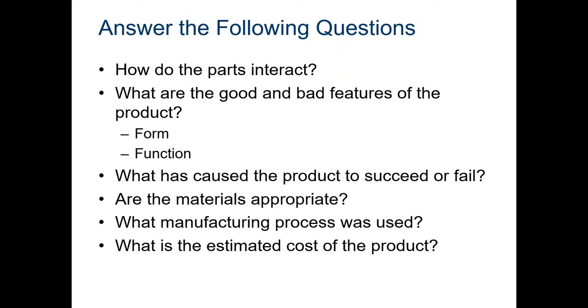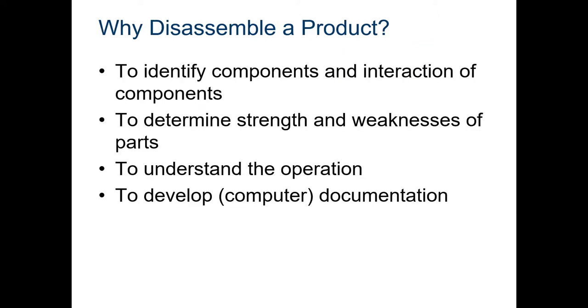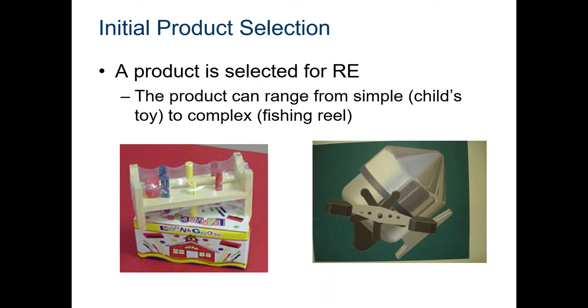What caused the product to succeed or fail? Are the materials appropriate? What manufacturing process was used? What is the estimated cost? For example, if I make a car transmission out of plastic, the materials probably aren't appropriate — the cost would be very low, but the product would fail. Why do we disassemble? We need to find out how parts interact, understand strengths and weaknesses, understand operation, and develop documentation.